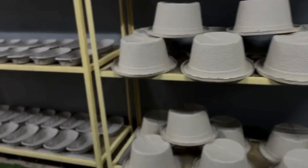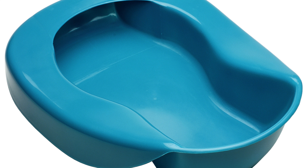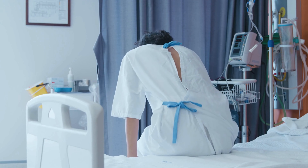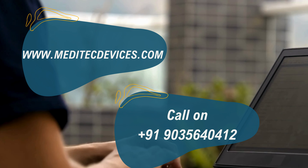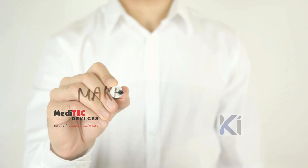Choose paper products for a hygienic experience. Unlike reusable plastic and steel, they eliminate infection risks, offering a fresh and safe alternative in personal care hygiene. Visit our website at www.meditechdevices.com to learn more about our products and services, or contact us at 9035640412 if you have any questions.